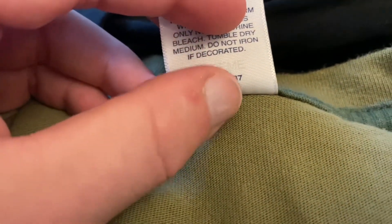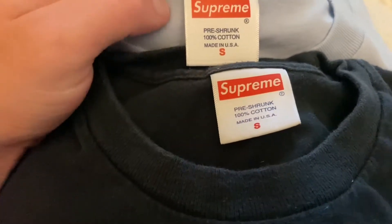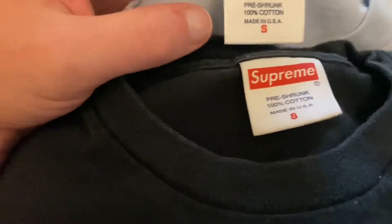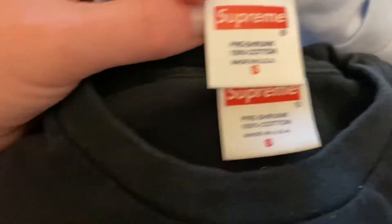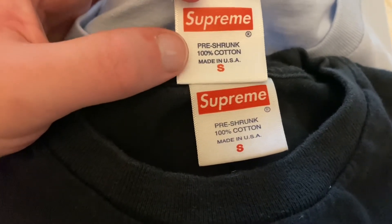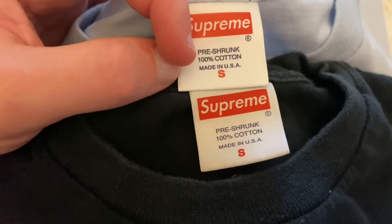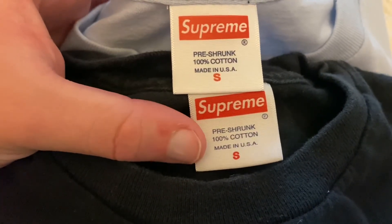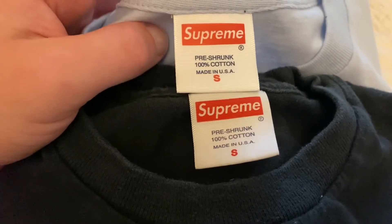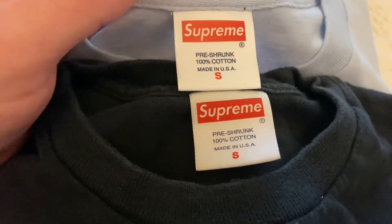Here I have two other tees — the baby blue is fake, the black is real. Once again looking at the boldness on the tag: the fake is way too bold. Look at the 'R' and the 'pre' — see how thin these letters are on the real. That is real and this is fake.